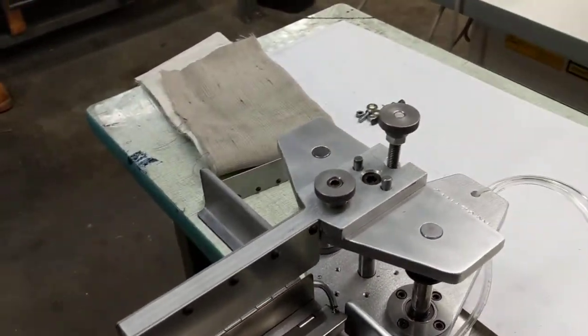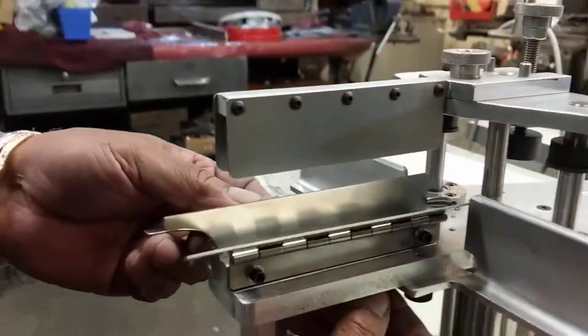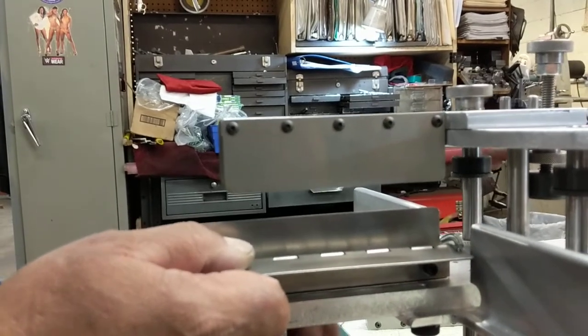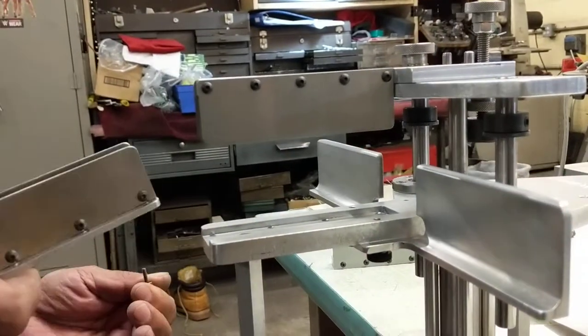To change it to the doublefold, we're doing two parts here. We're changing the bottom section — there are thumb screws here on the bottom — and this cartridge is going to be replaced. We'll put that on the side and put the next cartridge in place.